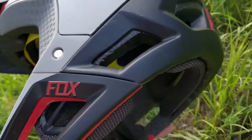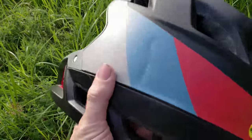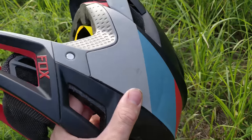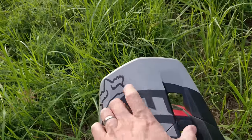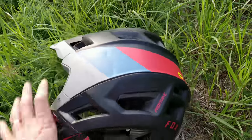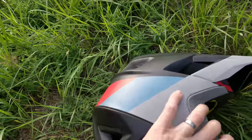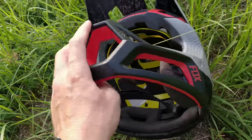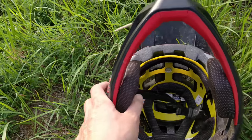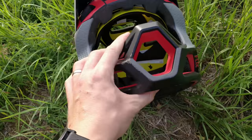It didn't come off as I expected. I also had a dent here, so I hit my head two times apparently. It was a really hard crash and I hit my face on a rock — on the chin guard. I had a concussion. I didn't remember what day it was and couldn't remember where I parked my car on the second day. So it was pretty shook up.